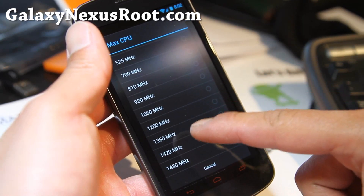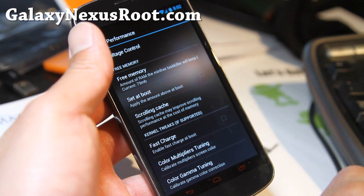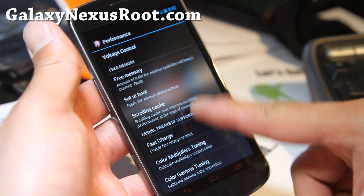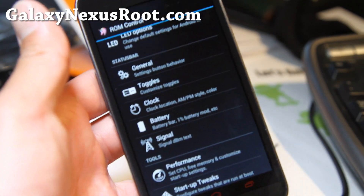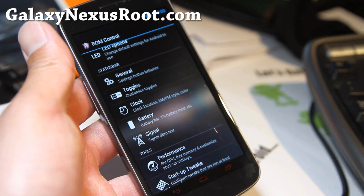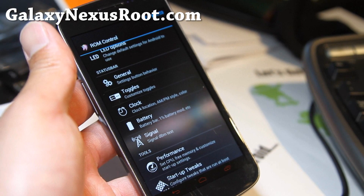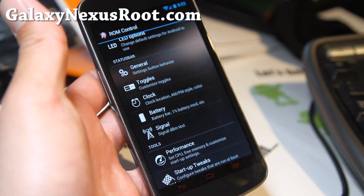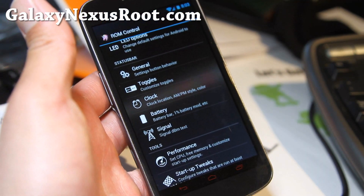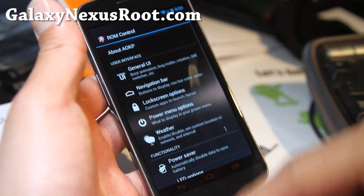I'm going to set it back to about 1.42 GHz — it's very good. I also have voltage control; you can tweak it to get that little bit more GHz out of your phone. Galaxy Nexus has really improved. I'm surprised how far they have come — not just the hardware, but software-wise. They're just nearly perfect. With ICS and this ROM, it's gotten so much better.